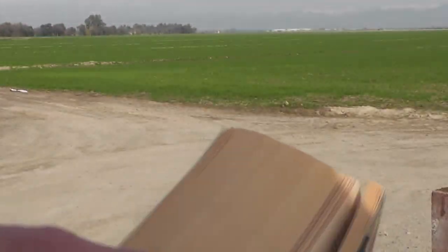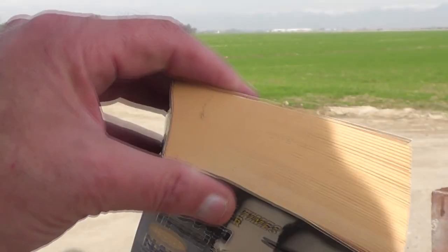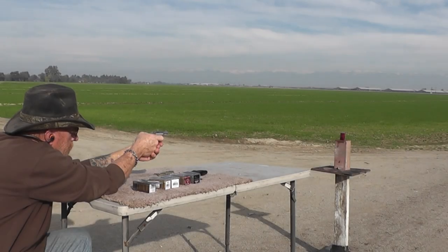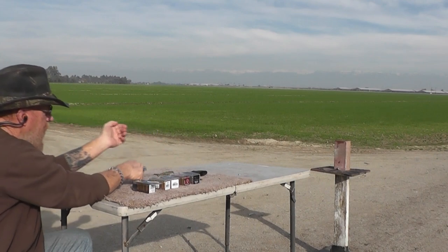How many pages we got in that book? Over 565, about 570 pages — pretty thick book. It wasn't strapped down and it still went through. Yeah — well, how's that possible! Round nose — okay, that went right through the center.